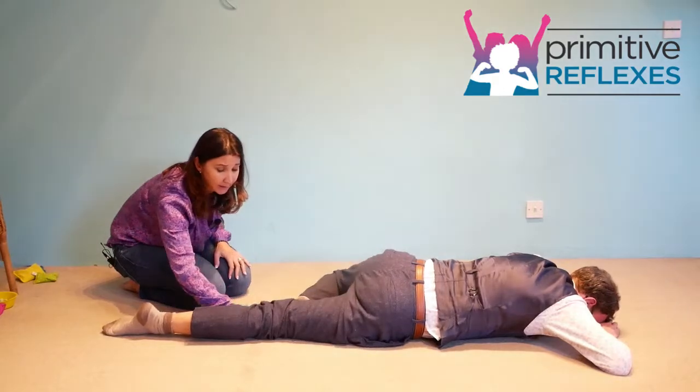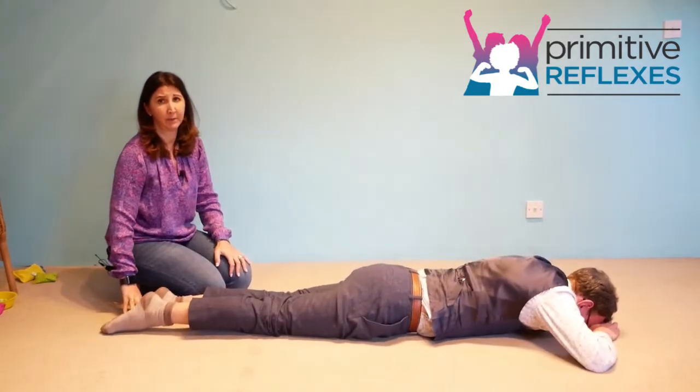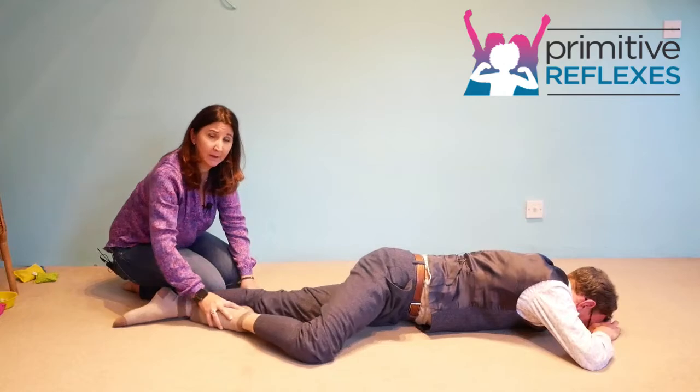You're just applying a little bit of pressure so they have to work a little harder to complete the movement. Ask them to continue with this movement for 30 seconds to a minute.